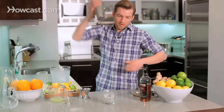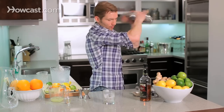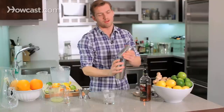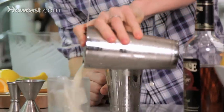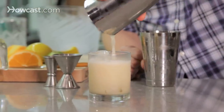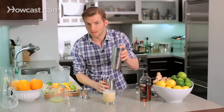Now it's time to shake for real. Check this out — see how frothy that is? It gives it a really nice silky texture, and that's all from the egg white. Again, it's not really going to add anything in the way of flavor.